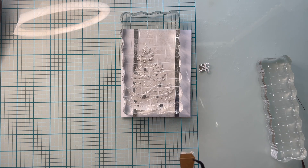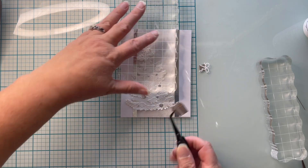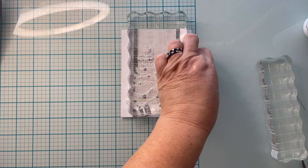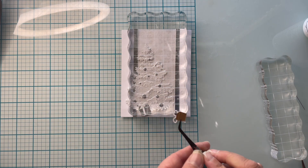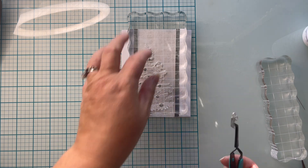I cut the presents out in silver metallic cardstock and the bows out in white cardstock, and I'm going to kind of use them as almost a tree trunk by placing them towards the center of the base of the tree. That way it kind of grounds that tree at the same time.